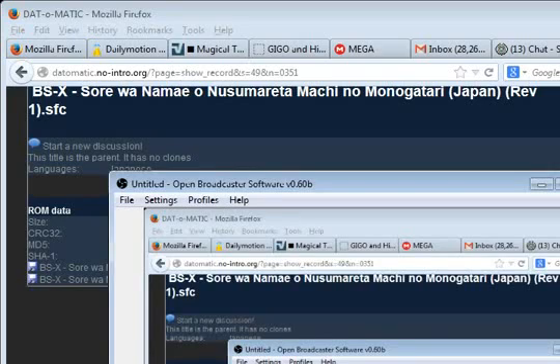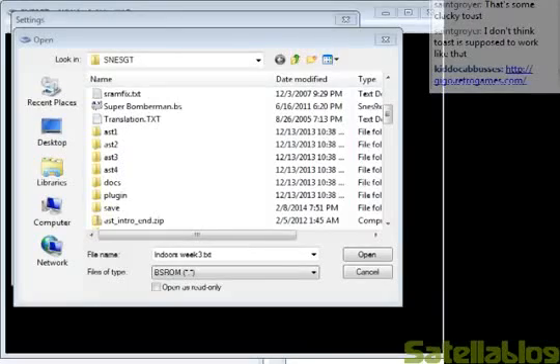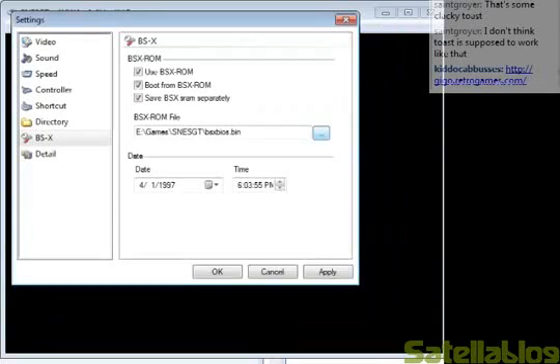Except that the BSL homepage copy has a copier header on it, which can be a different discussion of annoying things altogether. For making this quick, I just pulled my BSX BIOS out from my SD2SNES. I'm just going to click this. These other settings are for fine-tuning in case you have problems, basically.